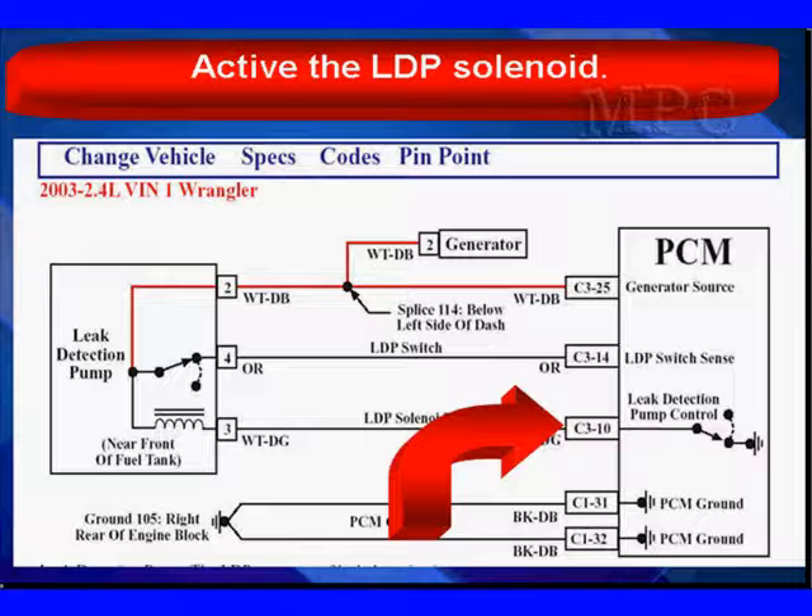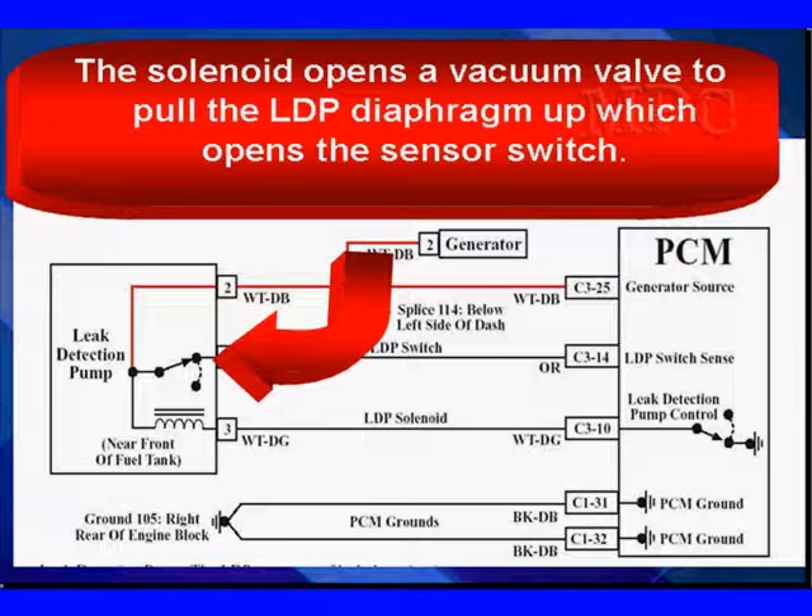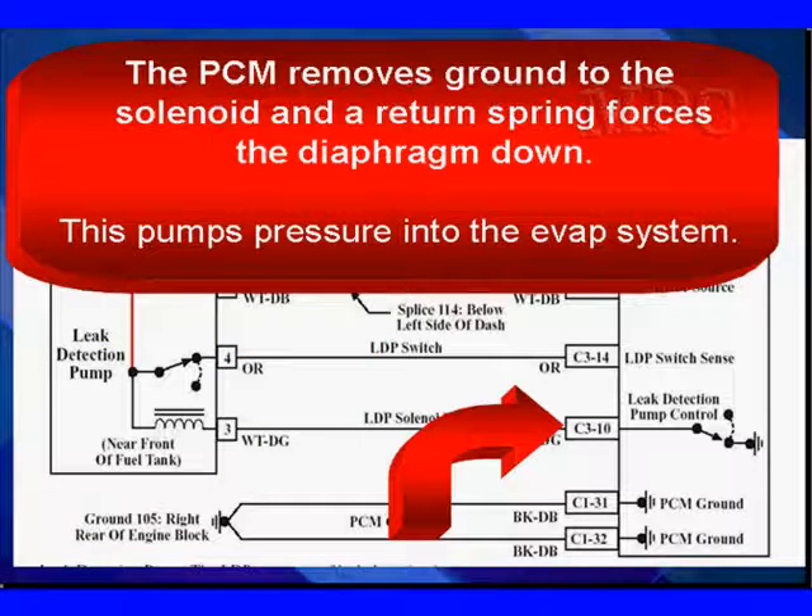B-plus is supplied at the red lead at the top on pin 2. The PCM supplies ground at the bottom to pull the solenoid in. When the solenoid opens a vacuum switch, it pulls the leak detection pump diaphragm up, which opens the sense switch we're seeing right here. We're showing you this in the diagram because we'll be talking about how this works in more detail.